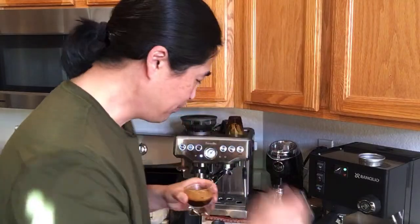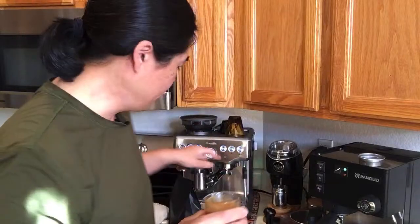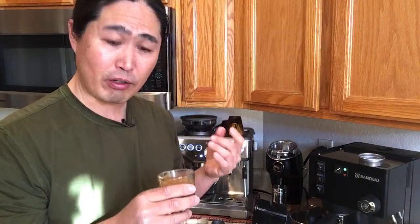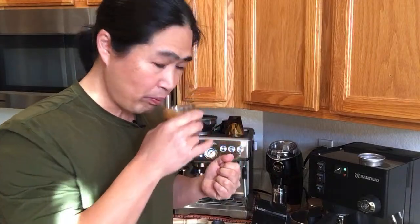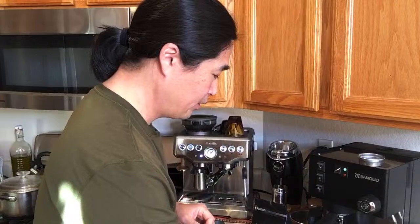Very balanced — it's not bitter or sour. I can definitely taste the chocolate notes as well. I could make another adjustment to get a perfect shot, but at this point I'm very satisfied. Now I'm going to switch out to the 18 gram basket and see what the taste difference is.